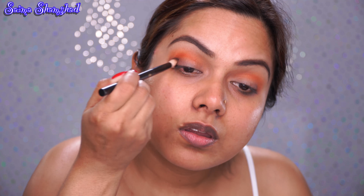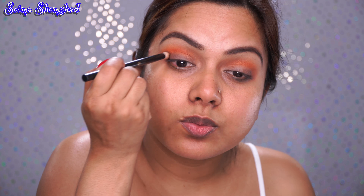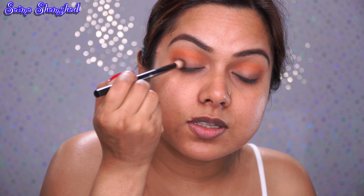I already did this makeup look using high-end products, so this one will be the same but with drugstore products. It will again have lots of glitter and color. This look could be done for any kind of festival — Eid, Christmas, or any occasion you celebrate. I'm going to take the shade called Cloudberry and put it on my crease.